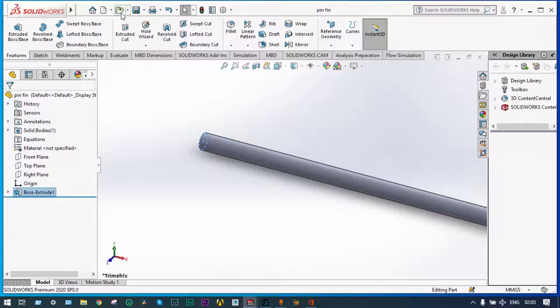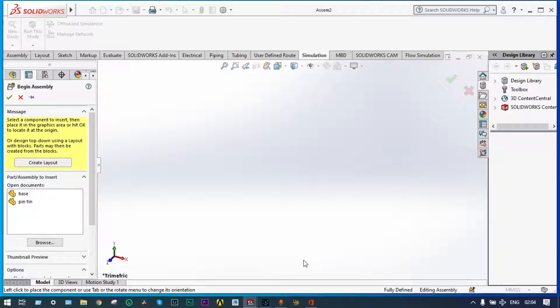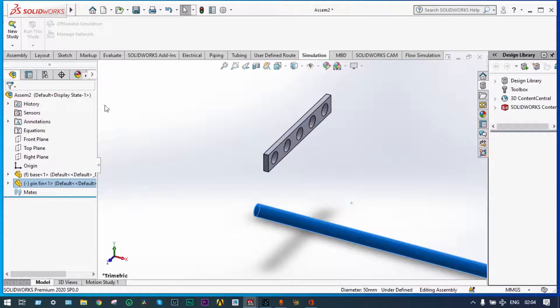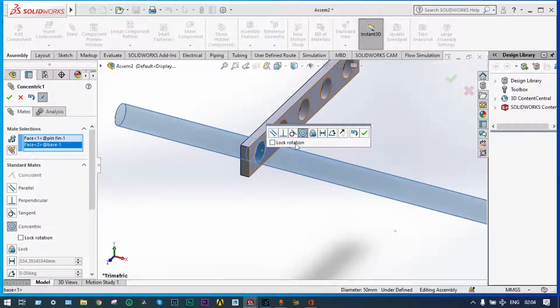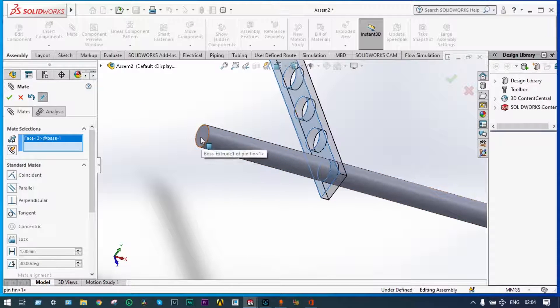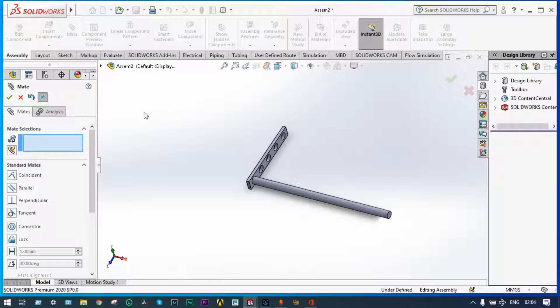Next, start assembly. Select the base and pin fin together. The base is fixed and the pin fin is floating, so we have to assemble it. Using assembly mate, this part should be mating with the hole. Check, and finally this face should be meeting with this face. Done. Now the same thing we'll do using linear pattern.